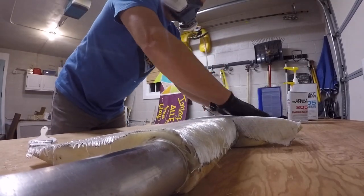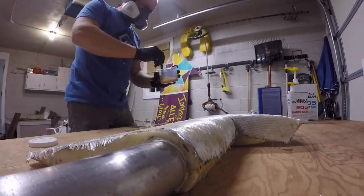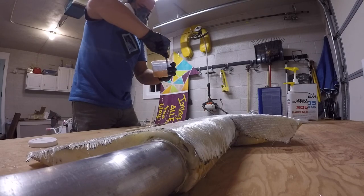I got a chance to get in there and do some work on the rudder. I laid up two layers of fiberglass on each side with epoxy resin — this is going to make the rudder super strong.